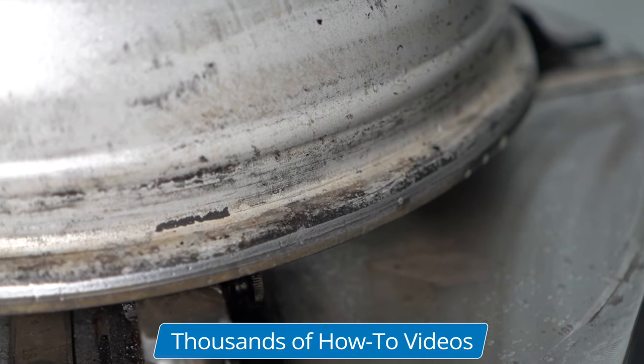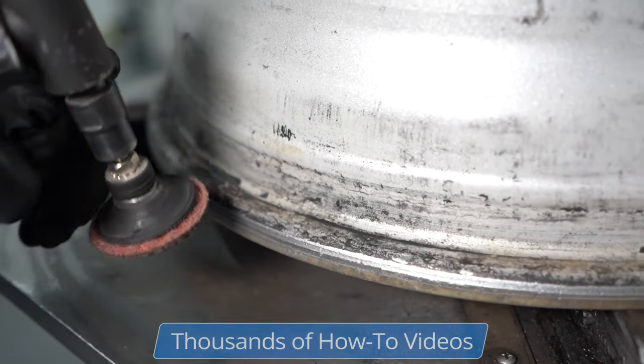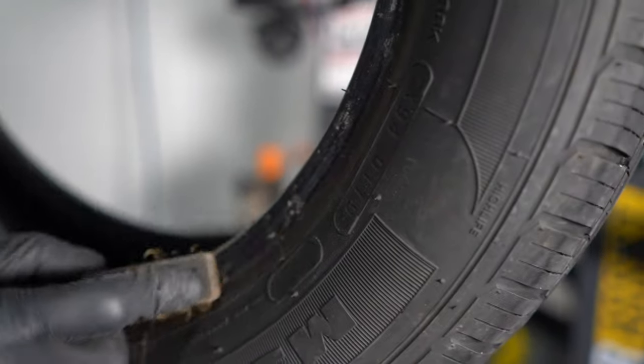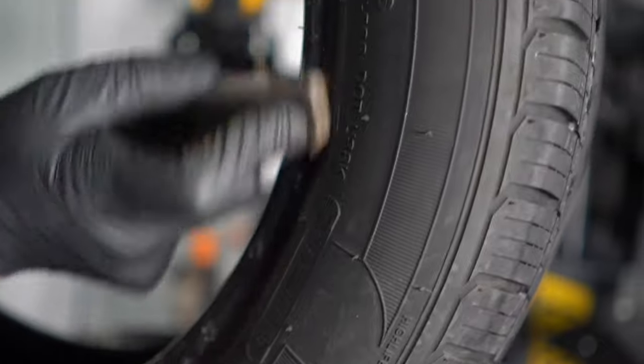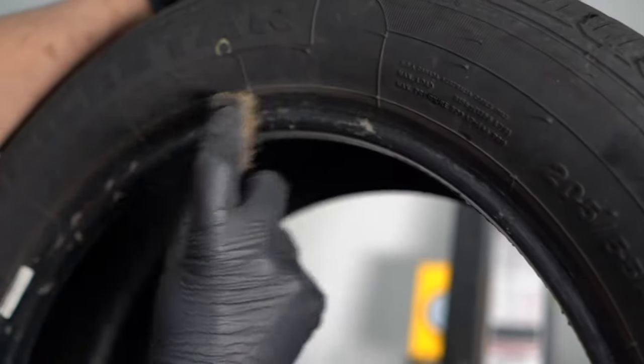The only way to fix this leak is to take the tire off the rim, clean up the rim, and reseal the tire. We're going to clean that up — you can use a wire brush or even a grinder, just be careful you don't want to grind too much material off. And on the tire, if there's any corrosion, just clean that up with a light wire brush.